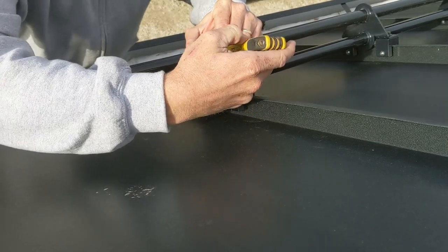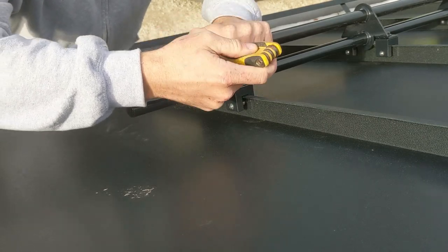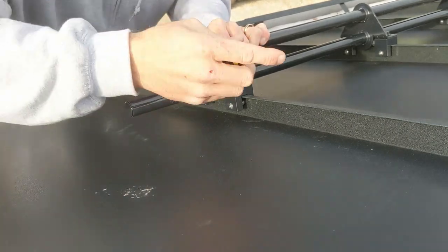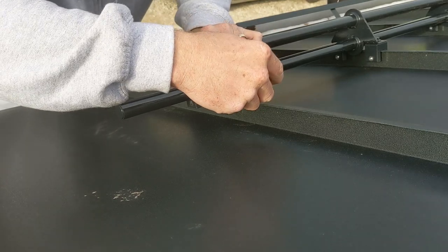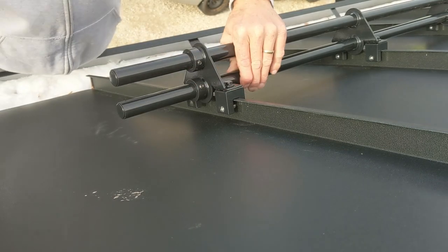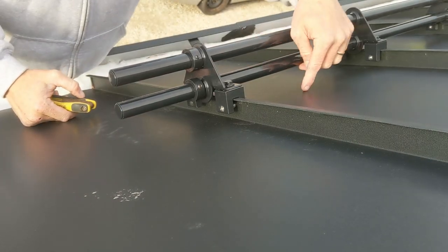These rings I'm installing now basically keep the pipe from moving once everything's installed. There's a cap on the end. What we're going to do next is the ice stops.